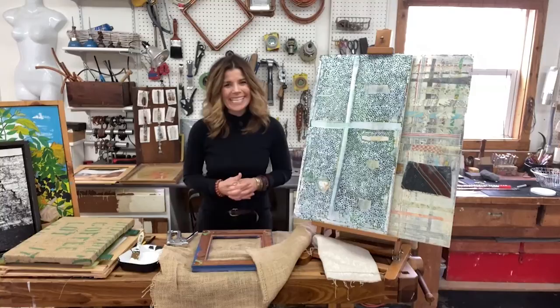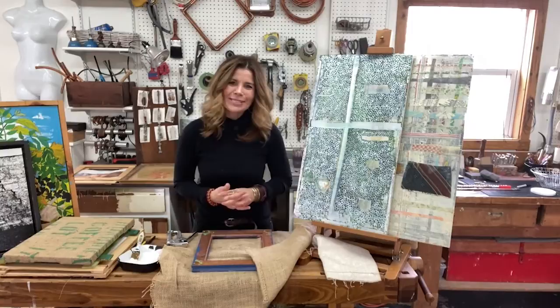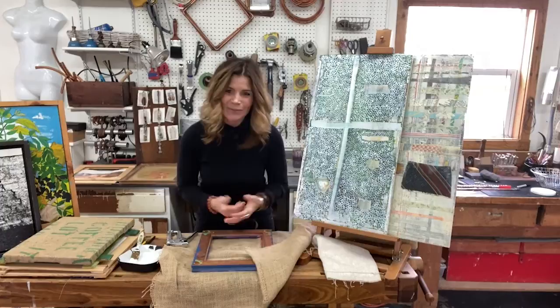Our access to local stores has gotten a little more limited these days, and I've seen a lot of voices online gasping that they didn't stock up on enough art supplies before the stay-at-home requests. Hi everyone, this is Michelle, and I am here to tell you that not being able to run out to the nearest store or wait for online purchases to get your art supplies can actually be a blessing to your creativity.